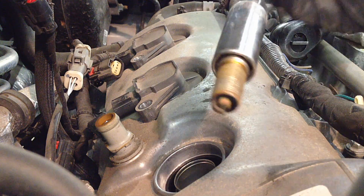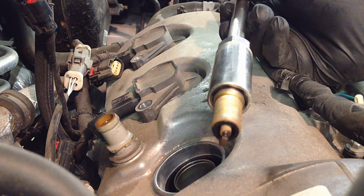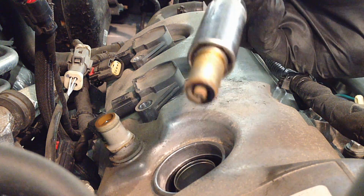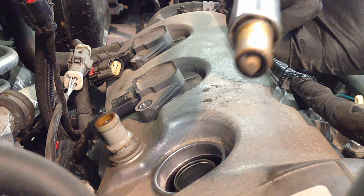These have 95,000 miles on them. According to the maintenance schedule they're due at 90,000, so we're right there — doing them before they go on a trip. And these ones, the way they look with that light brown on them — these are perfect.